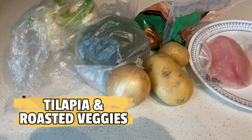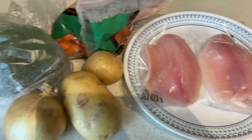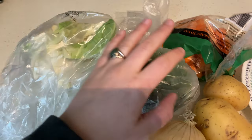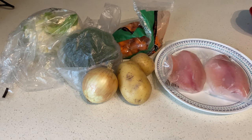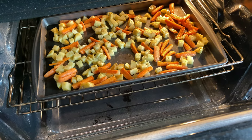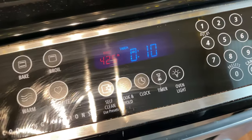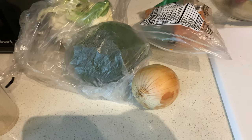For dinner today, I found two tilapia fillets in the freezer, so we're going to make those along with a huge pan of roasted veggies. We have some cauliflower, broccoli, carrots, potatoes, and onions that have just been sitting around needing to get used. I chopped up the carrots and potatoes, seasoned them, and put them in the oven for about 10 minutes while we chop the rest of the veggies.